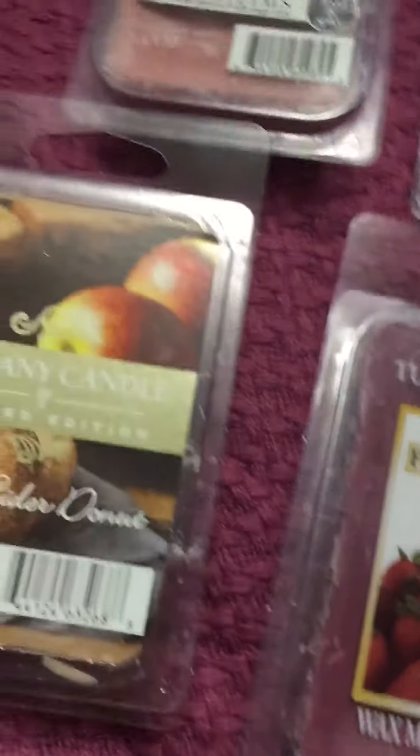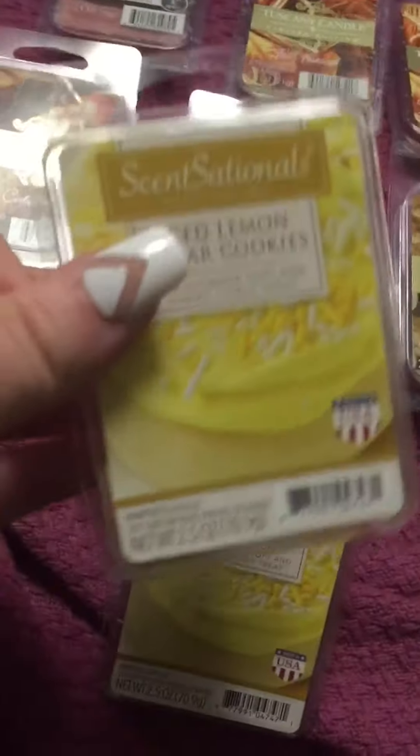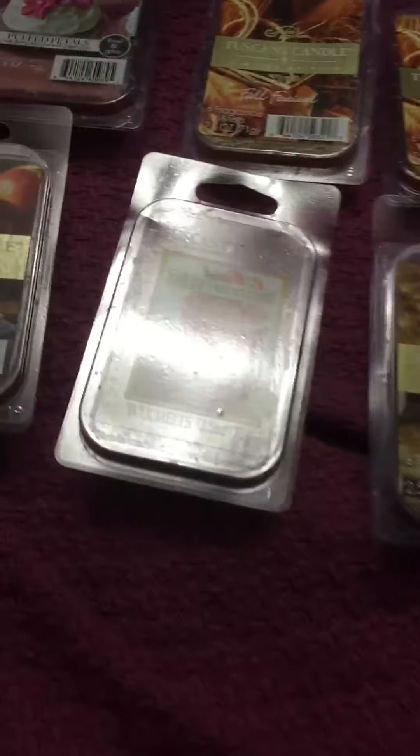I showed you in my last video that I had two of these Sensationals Iced Lemon Sugar Cookie. I have two of these — one was used, one was a new pack. Well, I found a third, so I actually have three of these. This one's brand new as well. Totally didn't realize that I even had a third.